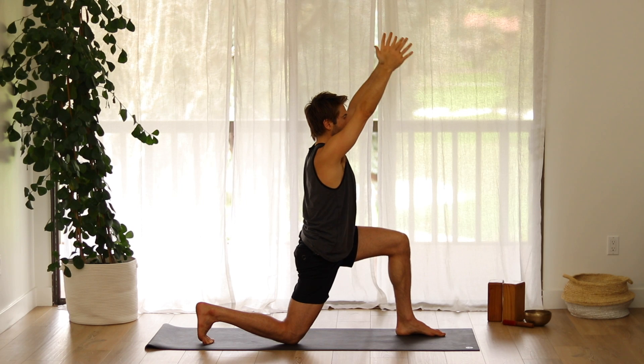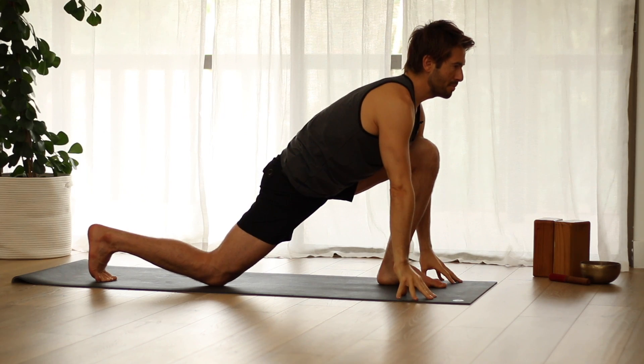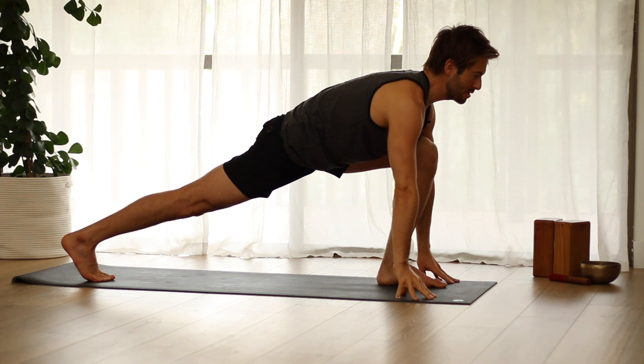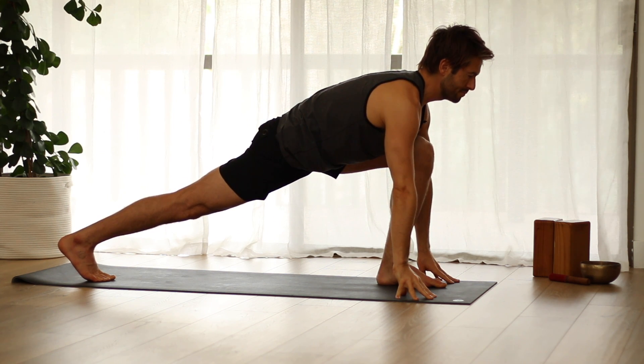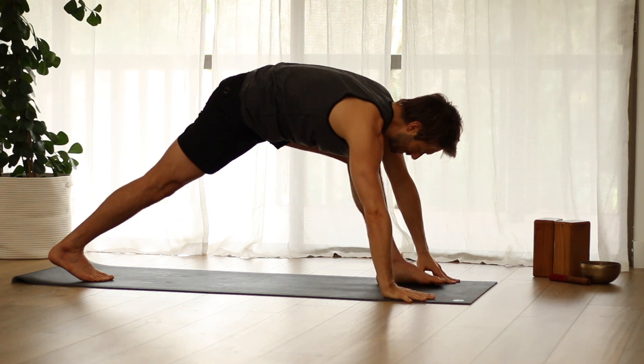Come back up to center. Hands down to the mat. Lift the back knee up and lengthen through the tail through the back inner heel as you reach forward through the side ribs. Step back into down dog.